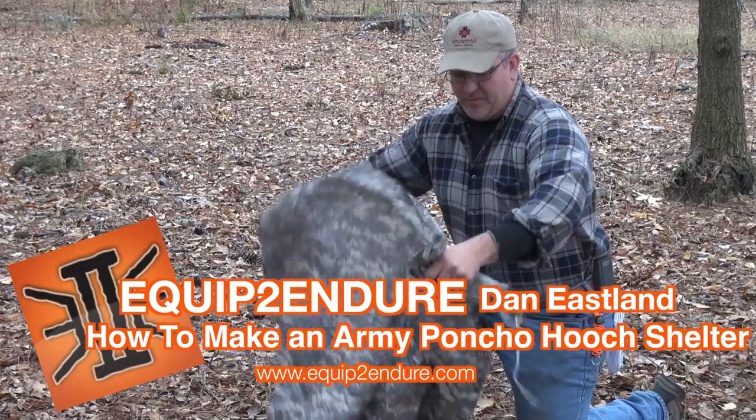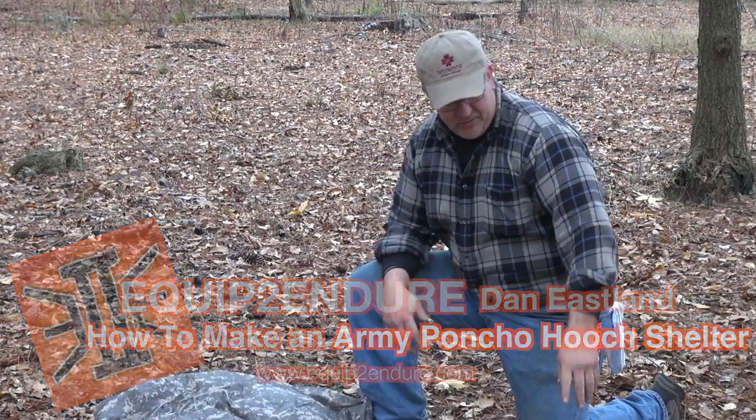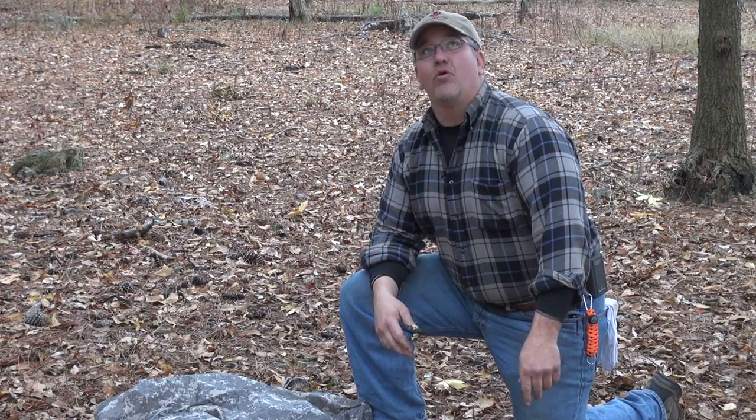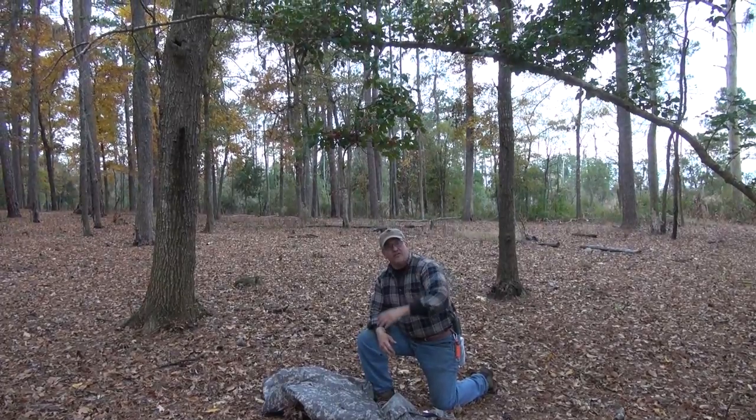This is just a mil-spec ripstop poncho. What you need is a poncho, preferably some stakes, some cordage, and you can do it with a sapling or an overhanging tree branch — anything that's got a little spring to it.